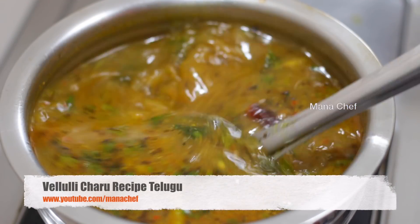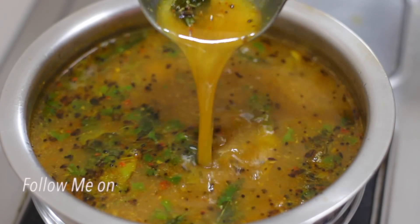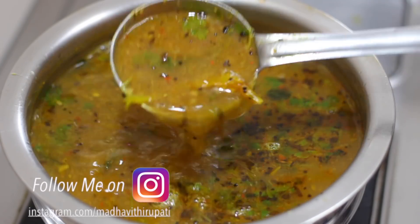Welcome to Manash, my name is Madhavi. Today we will prepare a very good meal. It is good to get healthy and very good. We will try it again.